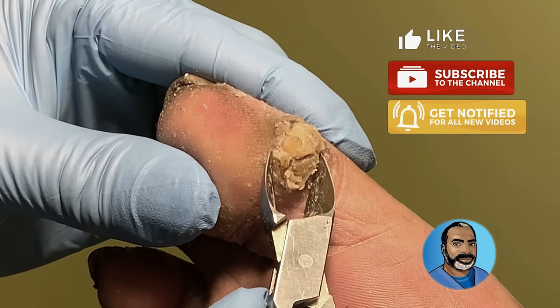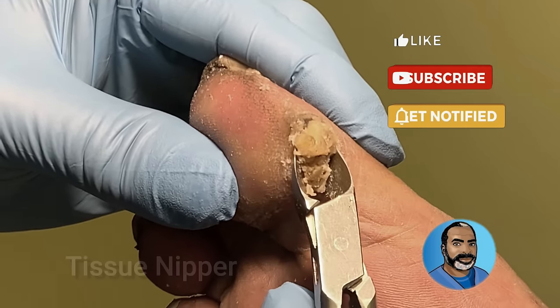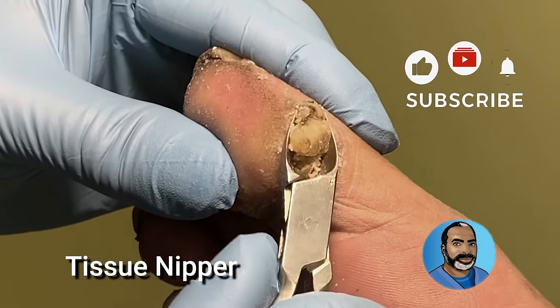The callus was so thick and hard on this patient that the blade was unable to pass through it. So I had to use a tissue nipper first to clip off as much of it as I could, just like trimming a toenail.